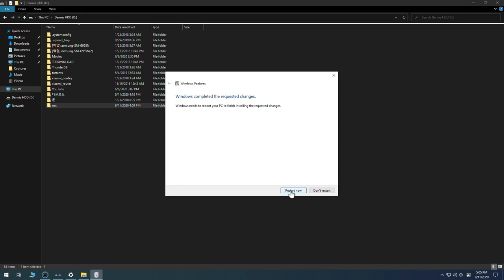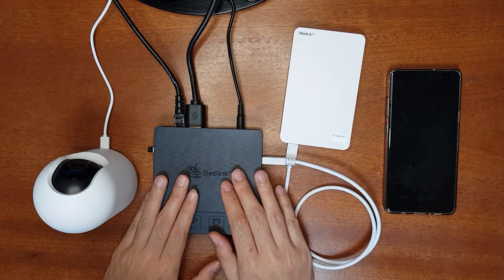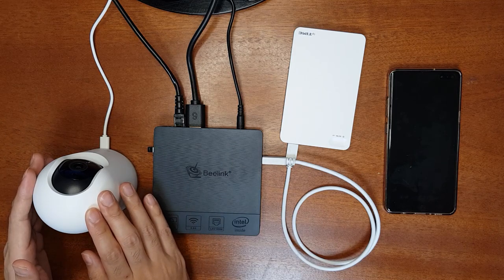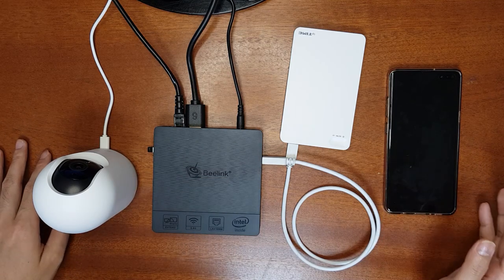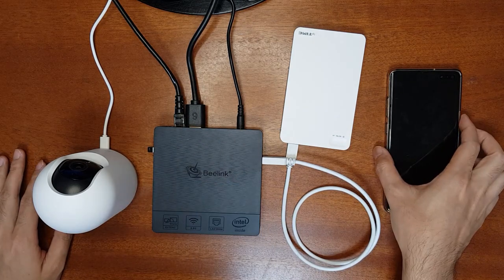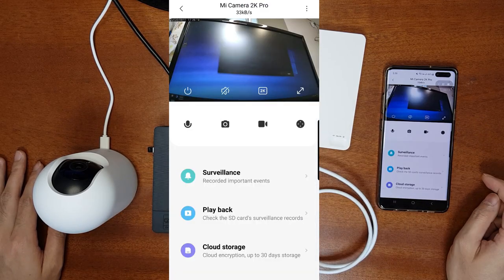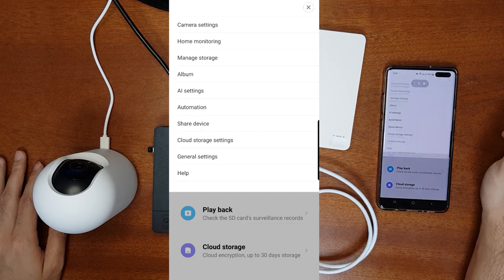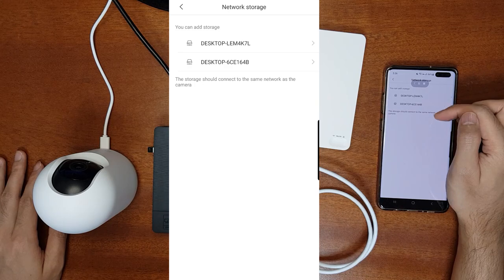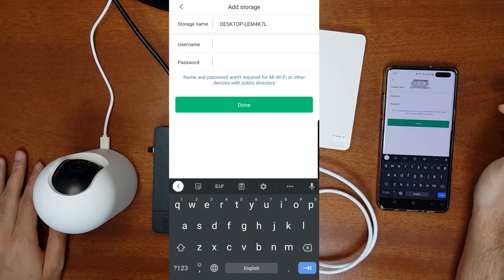The NAS setup is now complete using the mini PC and attached hard drive. I'll show you how to use the NAS for different devices. First, for the Xiaomi security camera using the Mi Home app — open the app, access your camera, go to Options, then Manage Storage, then Network Storage. You should see the list of available storage. Remember your mini PC name and enter the username and password you created.